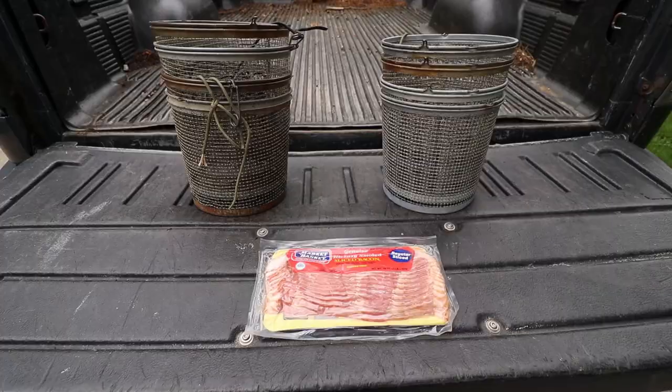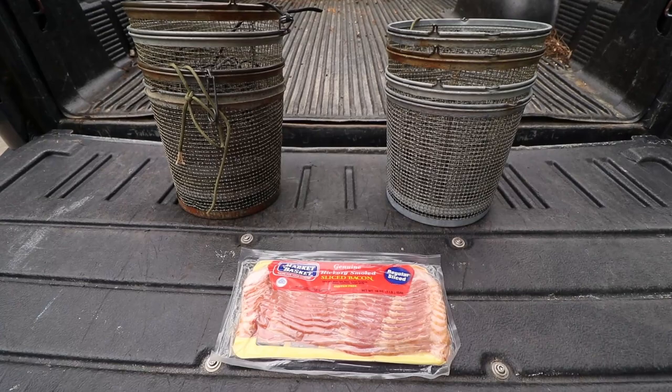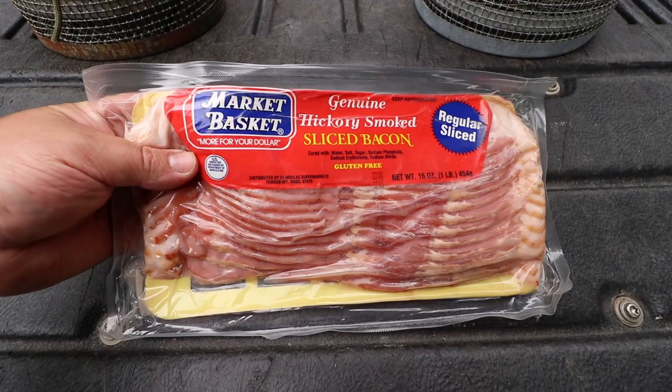Look at that — big blue claws on them! Welcome back to another video guys. In my last few crayfish videos, a couple people commented saying that I had to try bacon for catching crayfish.